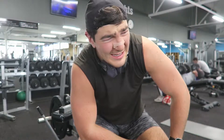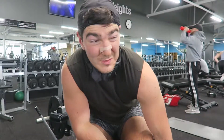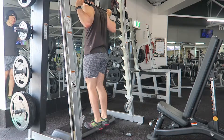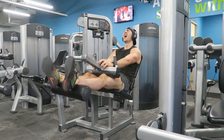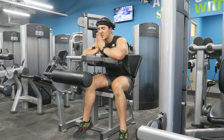Now we'll back off the weight 10% and do one more set, then we'll do some CARs to finish. That's the workout done.